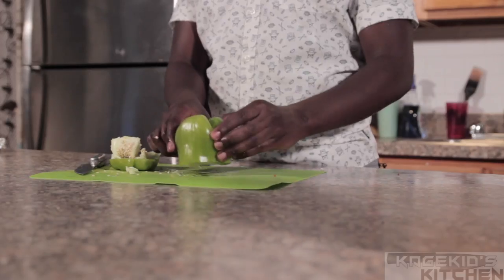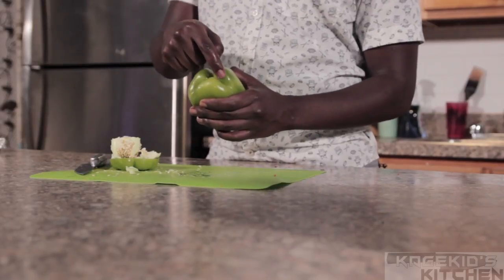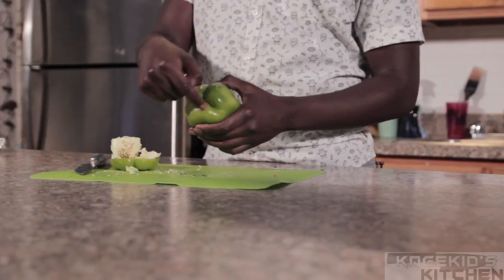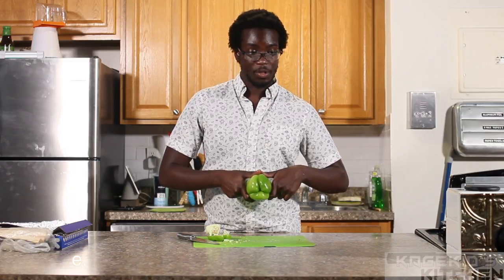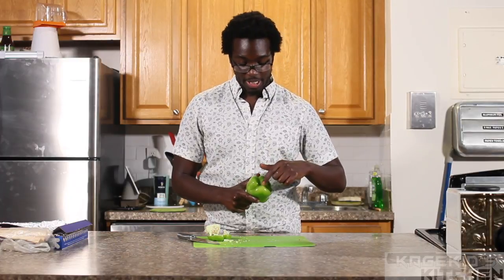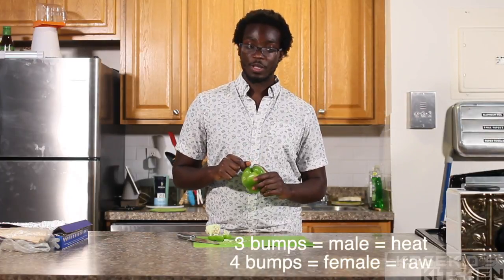This just gives the pepper a flat top. Something very important: if you notice, there's usually a different number of bumps on the bottom of your pepper. Three bumps — which I think are the male peppers — are better for heat. Anytime I'm using peppers for heat, I try to get one with three bumps at the bottom. If you want to use them raw, like in a salad, you want one with four or more bumps. I always remember three is better for heat — we'll look up the exact male/female detail and correct it.